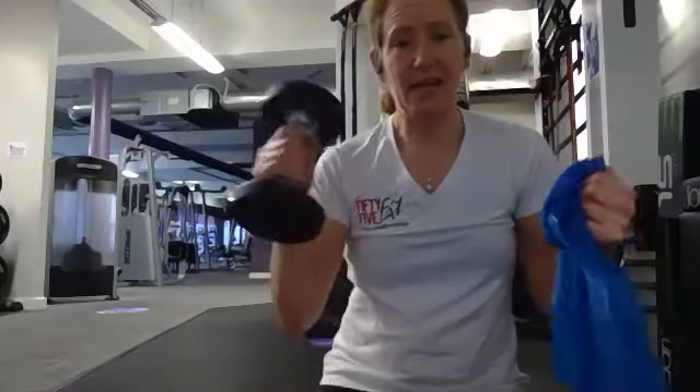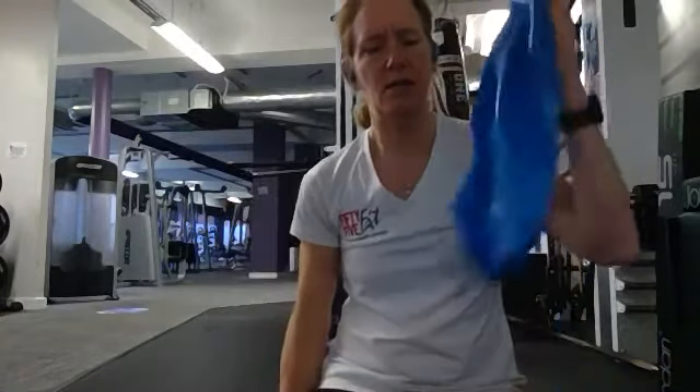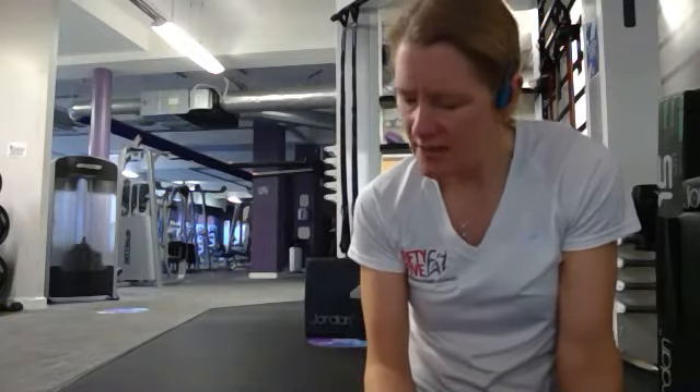You'll need some equipment today and we're going to mix and match. You can either use some weights, a resistance band, or tin cans or bottles of water. You can also do the exercises stood up or sat down — you'll see me in various positions demonstrating different techniques. It's up to you depending on how you're feeling. These are mostly upper body exercises.